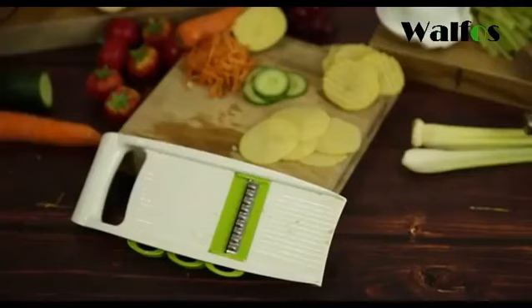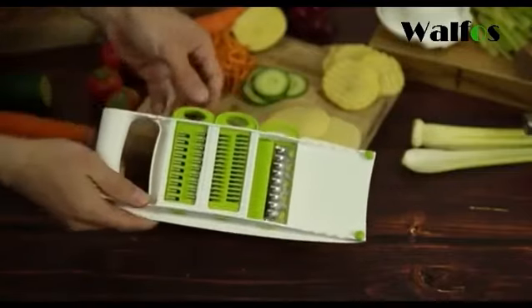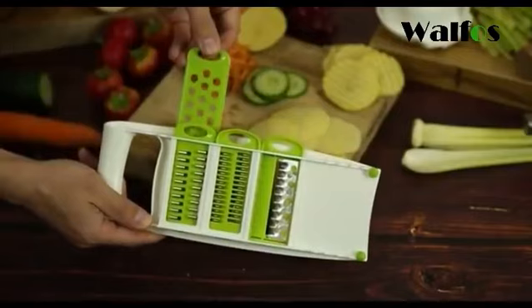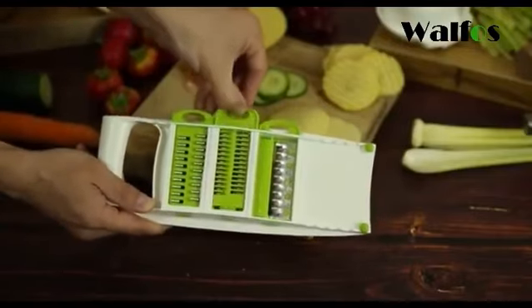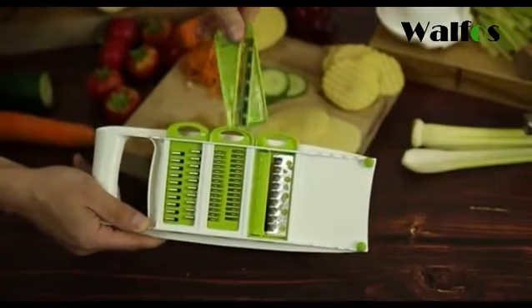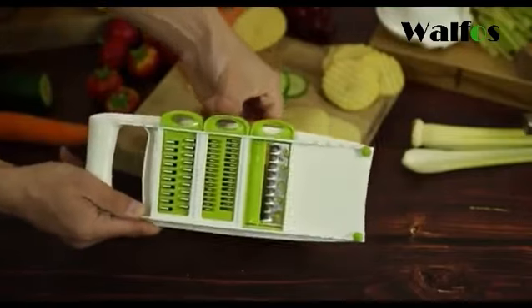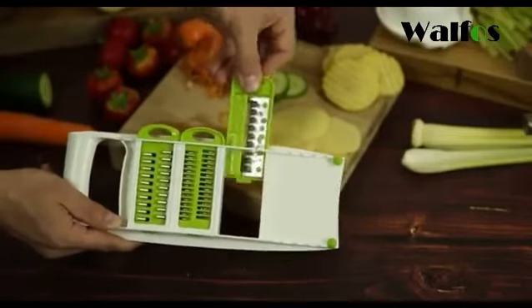Here we have a stainless steel fruit and vegetable slicer cutter. It's a generic tool which has five different slices inside. If we turn it over you can see that we have a rasp underneath, a three millimeter grater, a two millimeter grater for more finer grates, a slicer for doing just generic slices of vegetables, and also a crinkle cut which is perfect for making things like crinkle chips or crisps.